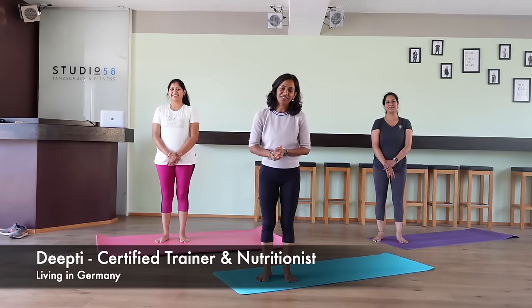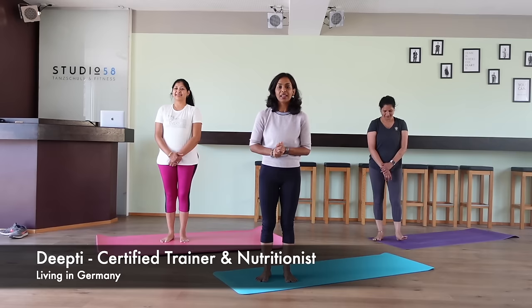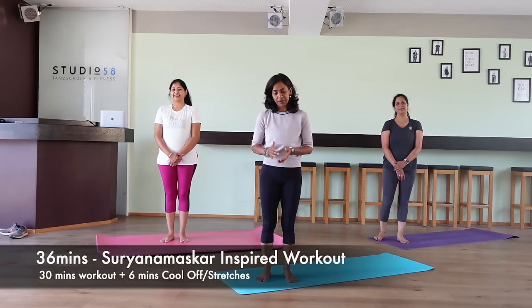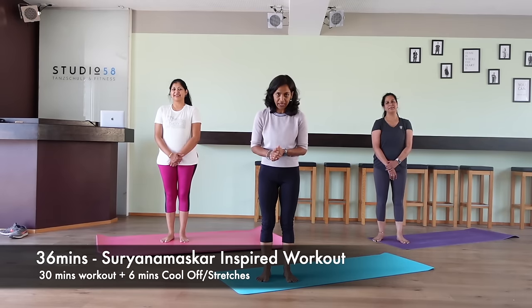Hi guys! Namaste and welcome once again to Dance with Deeti. Thank you so much for all the love and support you're showing our channel. As always we try to bring something new and unique for you. Today's workout is the flow workout. It is inspired by Surya Namaskar, which is a very effective full body exercise.